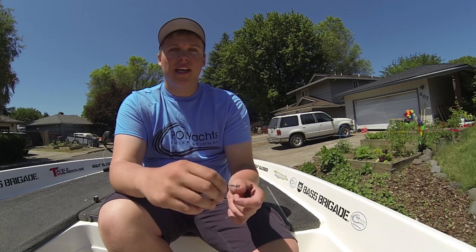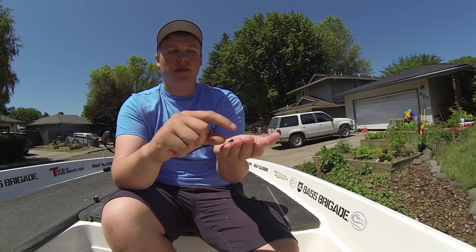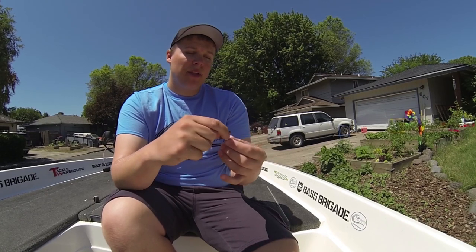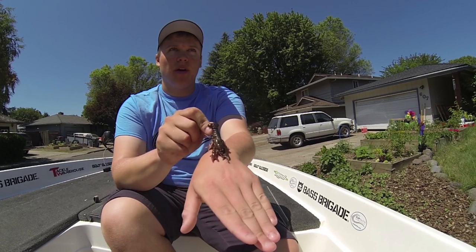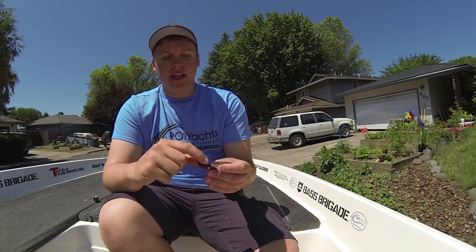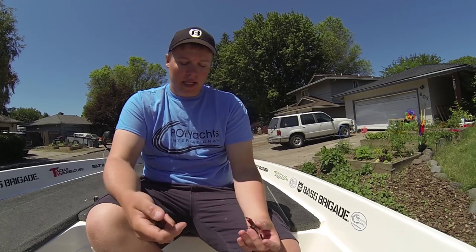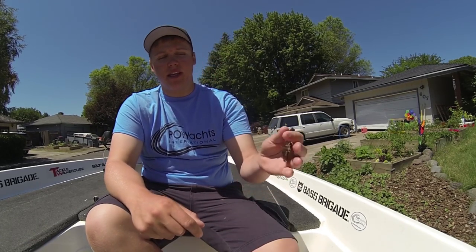The whole idea of making the crawdad move forward is cool, but I prefer it to move backwards in like a fleeing motion instead of an aggressive forward movement. So I really wanted to find a way to rig these from the back and be able to bring them away from the fish essentially when the fish is looking at it, so I felt like it was more natural. It took me a few weeks of thinking about it to figure out a way I wanted to rig these baits and really compliment what I think they could potentially do.